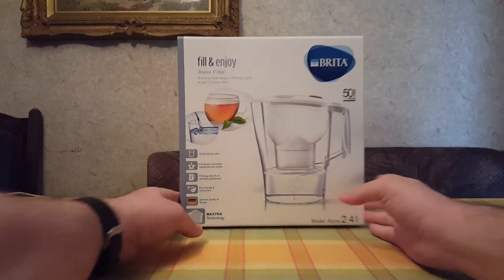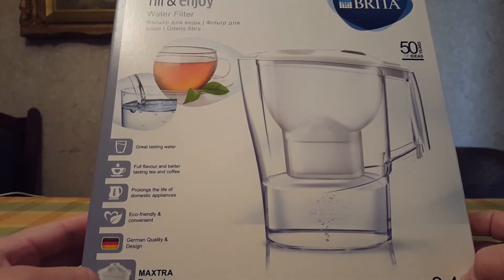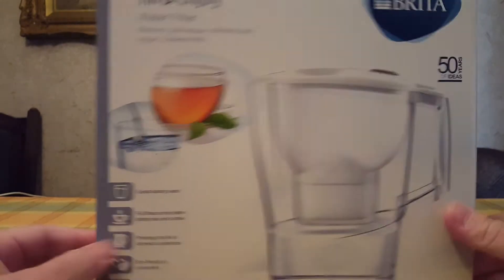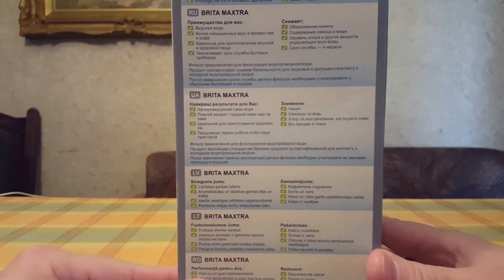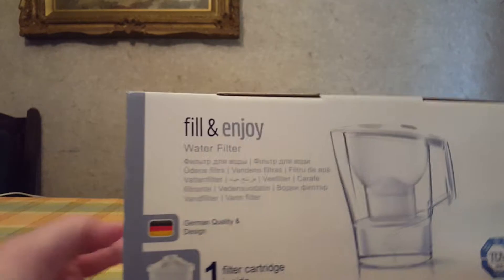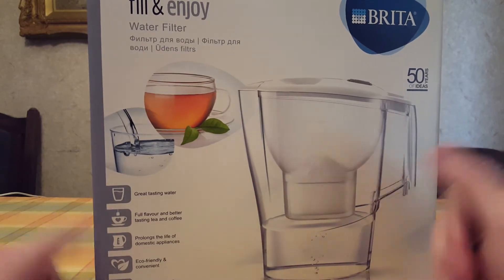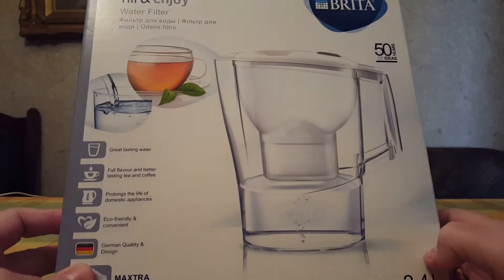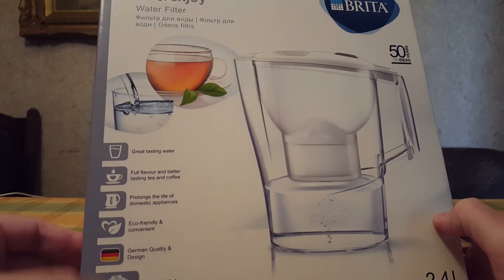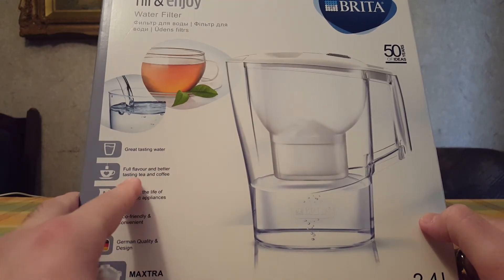Hello, today we'll unbox this Brita water filter jug. It's German made — basically a container where you pour water, it filters it out, and then you can drink it. It's supposed to be healthy and make you healthier. It can hold 2.4 liters. The features listed here include great tasting water, full flavored, and better tasting tea and coffee.